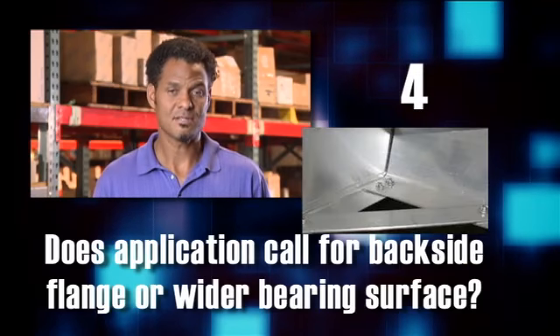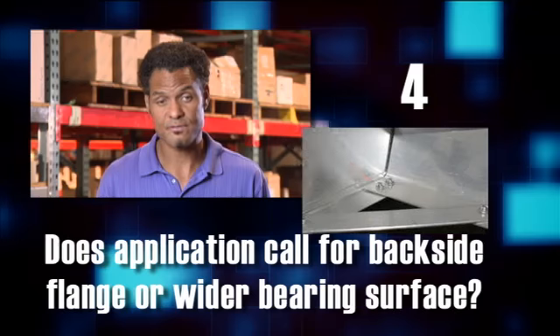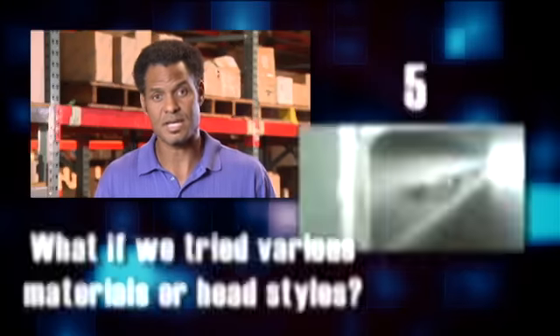Number four, does this application call for a backside flange or a wider bearing surface? And five, would it make sense to consider a variety of materials or head styles in this application?